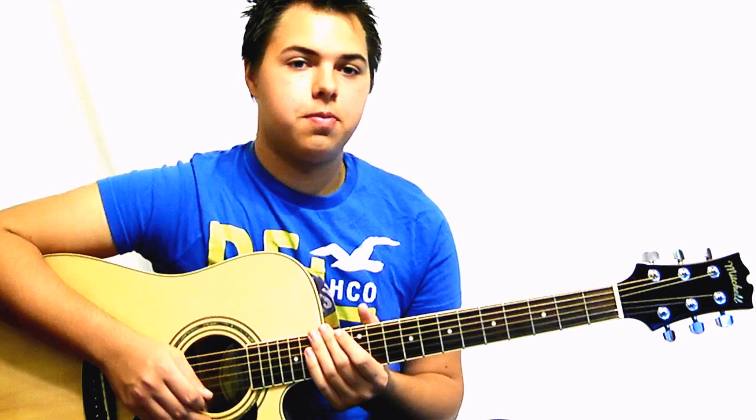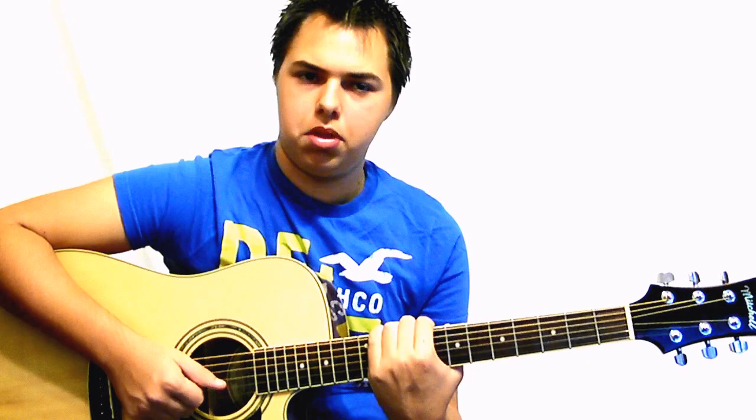I thought it sounded pretty cool. Give me some feedback — a thumbs up if you liked it, and favorite it if you really liked it. Leave a comment down below of what song I should do next. Click right here for my cover, and I will see you guys in my next video.